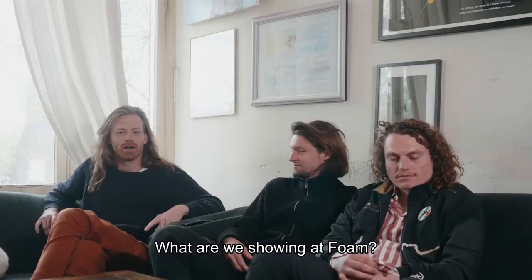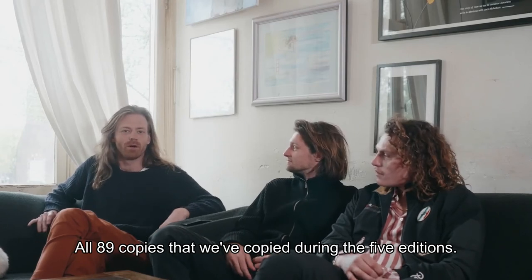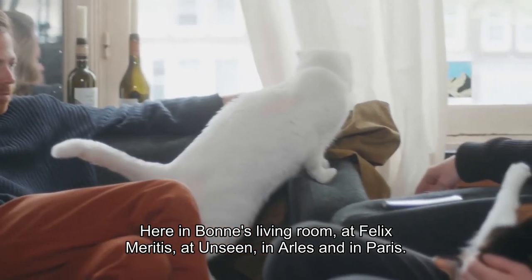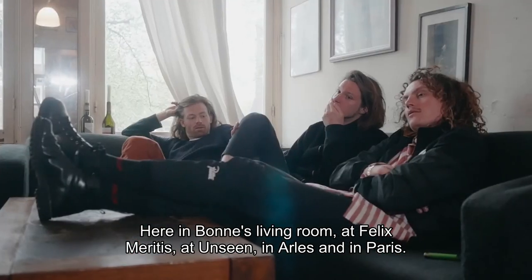What are we showing in Foam? It will be all 89 copies that we copied during the five editions — here in Bonne's living room, at Felix Miritus, at Unseen, in Arles and in Paris.